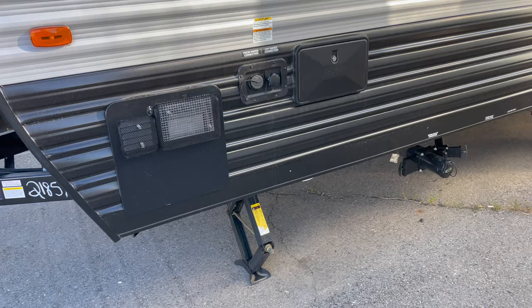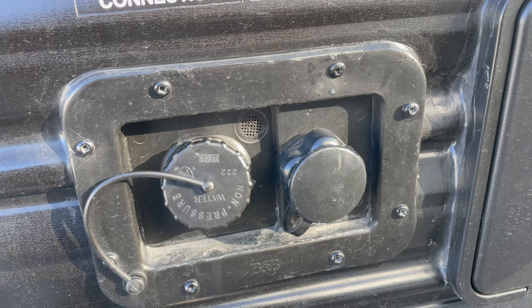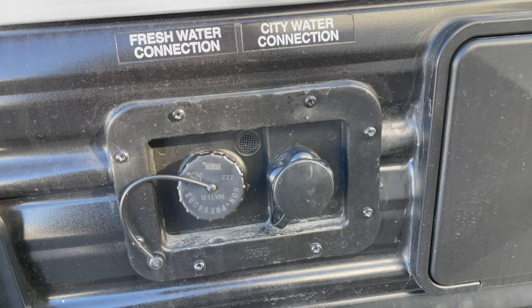Most freshwater tanks on a trailer have a vent attached to them, which then comes up to your little fill port here. That vent hole is actually siliconed from the inside through from the little inlet that a hose is supposed to be attached to. That allows air to replace the space that the water once occupied as you use the tank, so you don't create a vacuum.